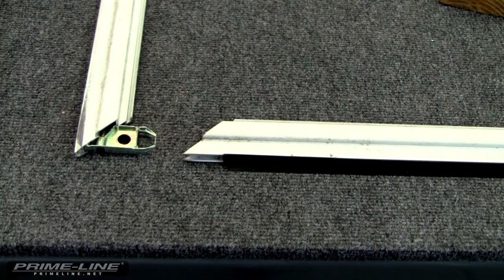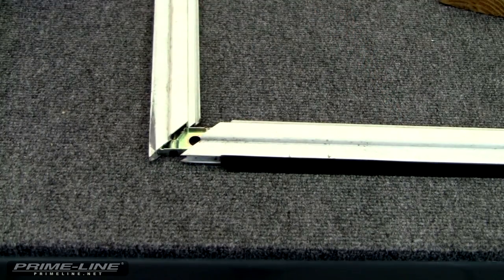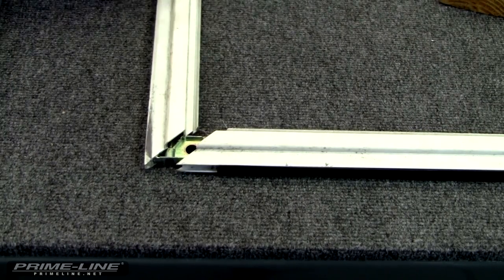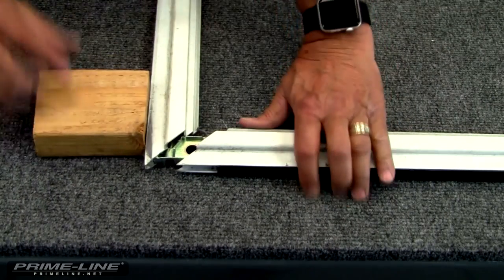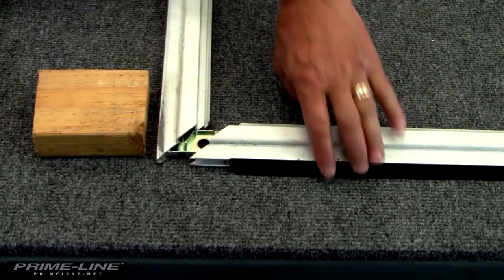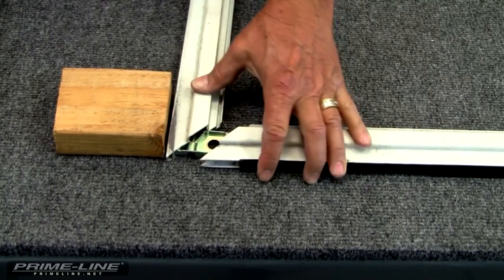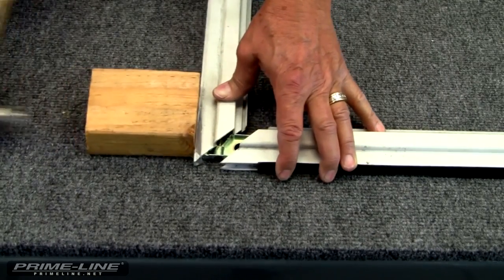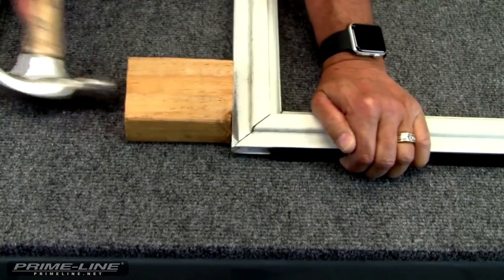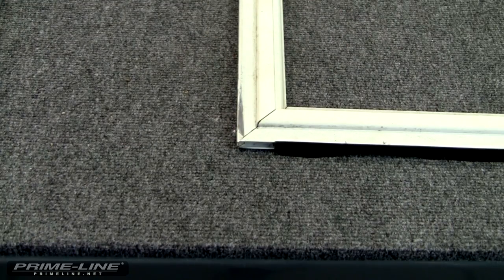We have both new corners in the bottom rail. Now we're going to slide them into the side rail. Then we're ready to take our block of wood and tap the corners back in. Once you get the first corner, go back to the second corner and do it.